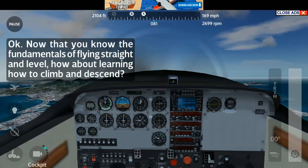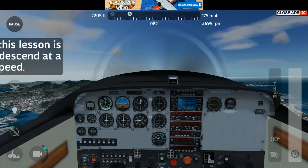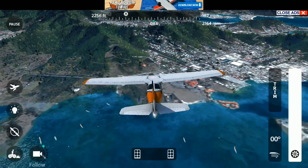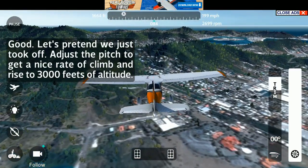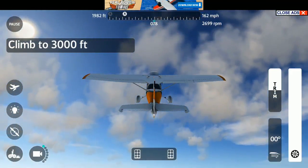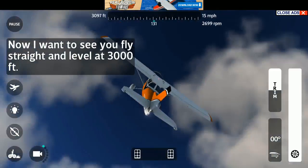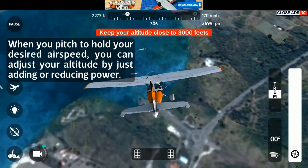Now that you know the fundamentals of flying straight and level, how about learning how to climb and descend? Your goal in this lesson is to climb and descend at a constant airspeed. In the takeoff lesson, you learned this aircraft's best rate of climb speed. Okay, you have control. Go ahead and add full power. Let's pretend we just took off. Adjust the pitch to get a nice rate of climb and rise to 3000 feet of altitude. Now pitch down to hold this altitude. Now I want to see you fly straight and level at 3000 feet. When you pitch to hold your desired airspeed, you can adjust your altitude by just adding or reducing power.